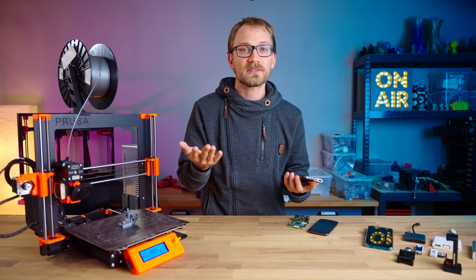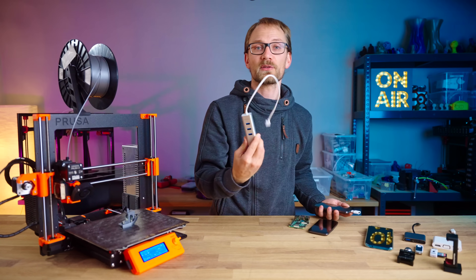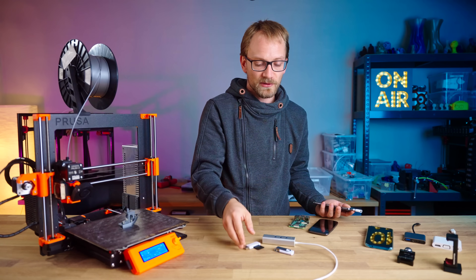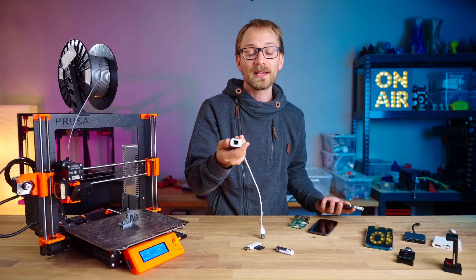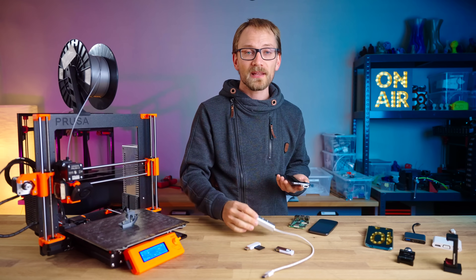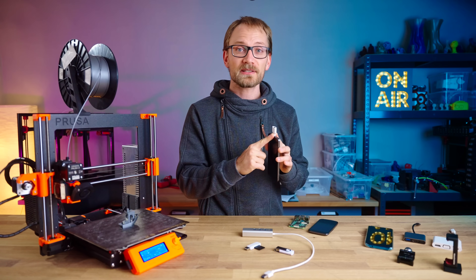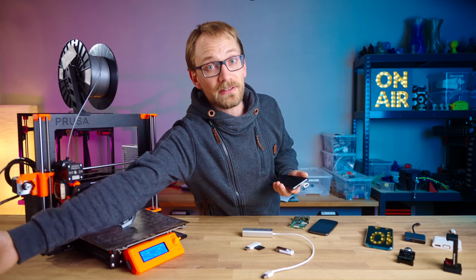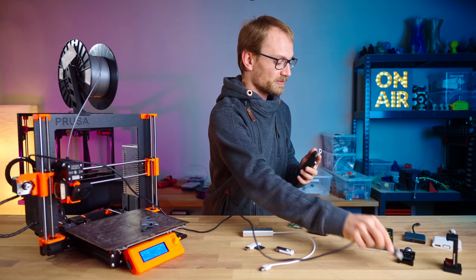You can actually plug all sorts of stuff into this port, including USB hubs, thumb drives, card readers, webcams, ethernet adapters — whatever you want basically. So this is really just a simple plug-and-play operation. You plug in the adapter, you plug in whatever device you want, and you're good.